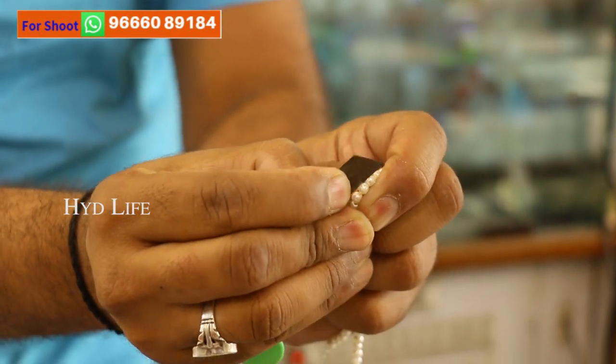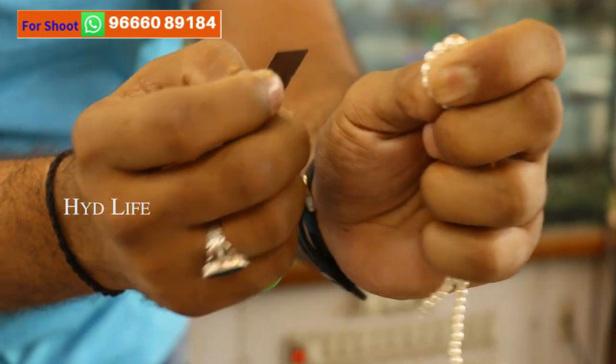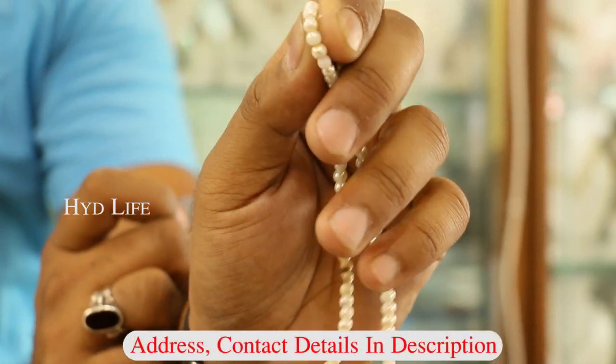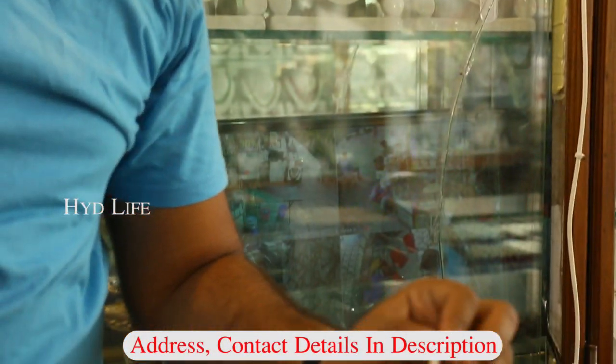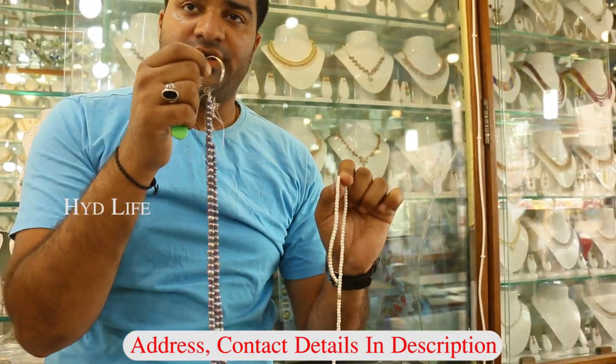And if you scratch here on the duplicate one, all polish will remove and plastic will come out — you can see that. If you're taking the duplicate one, you never ever get a guarantee. But if you're taking the real one, you get a lifetime guarantee with a government certificate of authenticity.